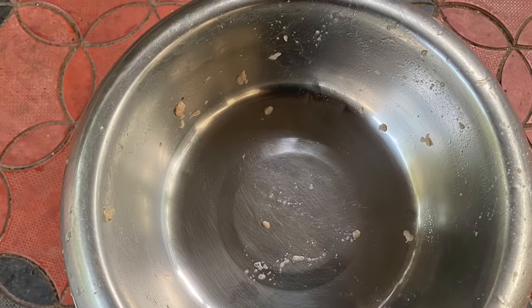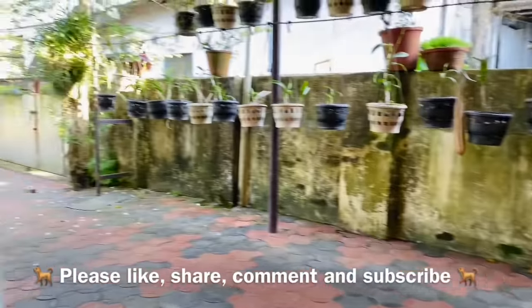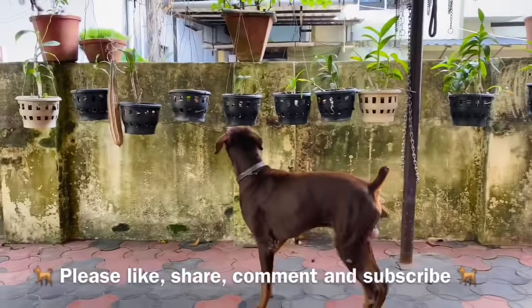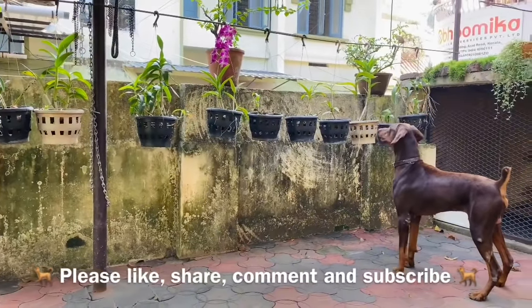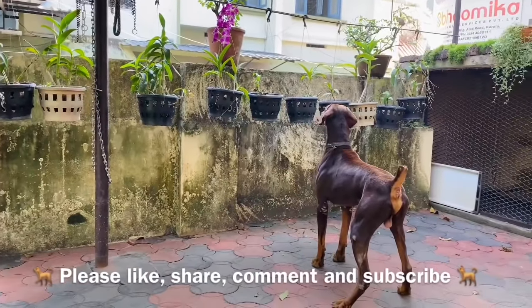Nothing better than this — a clean plate! Thank you so much guys for watching my video. I hope you all liked it — please do try making this at your place. Bruno is back doing what he likes to do the most, which is bark at strangers and run around. I'll see you all next time with a wonderful video — till then, take care and bye bye!